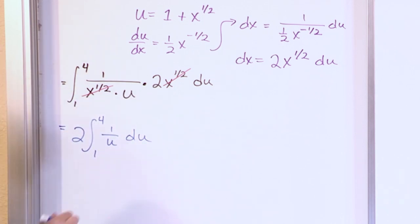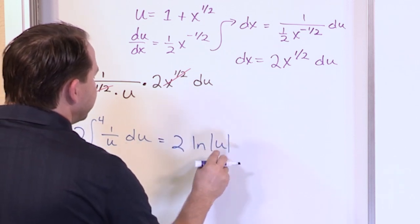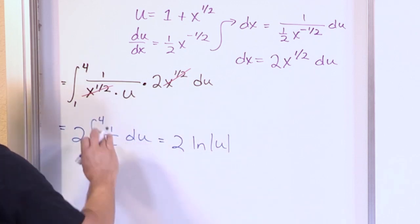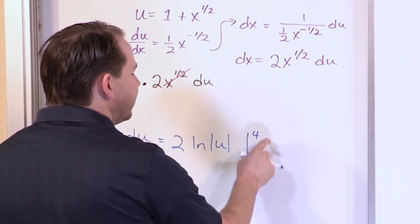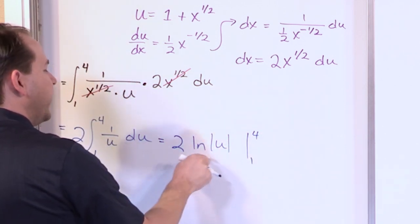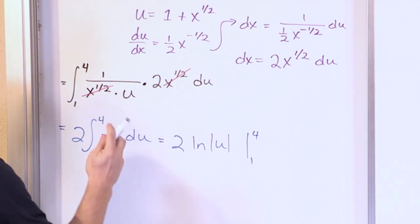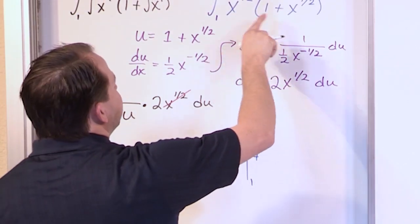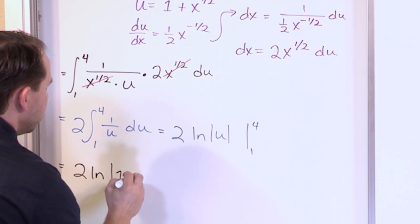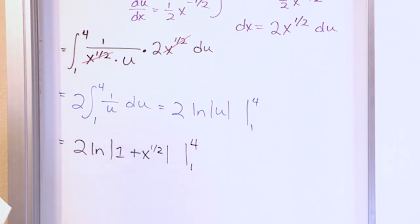This is something we know how to integrate — when you have the integral of 1 over your variable, it's just the natural log. So what you'll have is 2 times the natural log of the absolute value of u. There's no constant of integration because this is a definite integral from 1 to 4. We cannot plug the limits in here because this is in terms of u, and those limits are in terms of x, so we need to substitute back in. We get 2 times the natural log of the absolute value of (1 plus x to the 1/2), evaluated from 1 to 4.